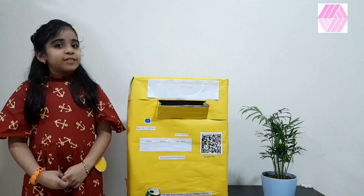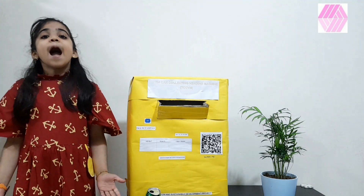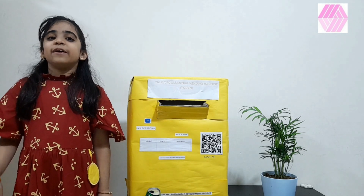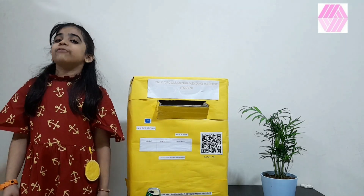From this, I've got the idea of making this vending machine. My innovation is to encourage people to put the recycling things in the right place by giving rewards as a token of appreciation.